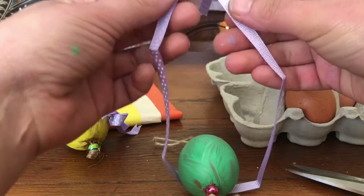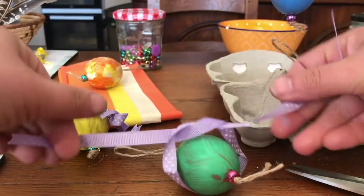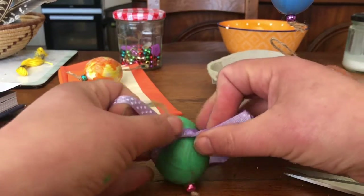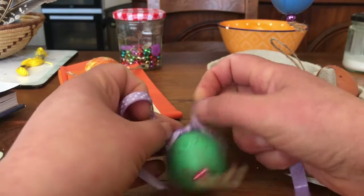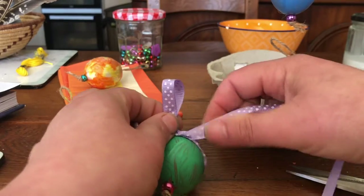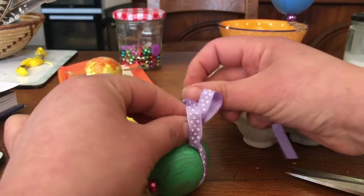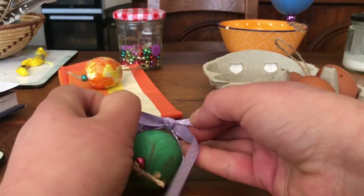So you take your two ends, take your working end through and under, and you pull it tight. Then you make a loop, take your working end again, bring it round, push it through, and pull.